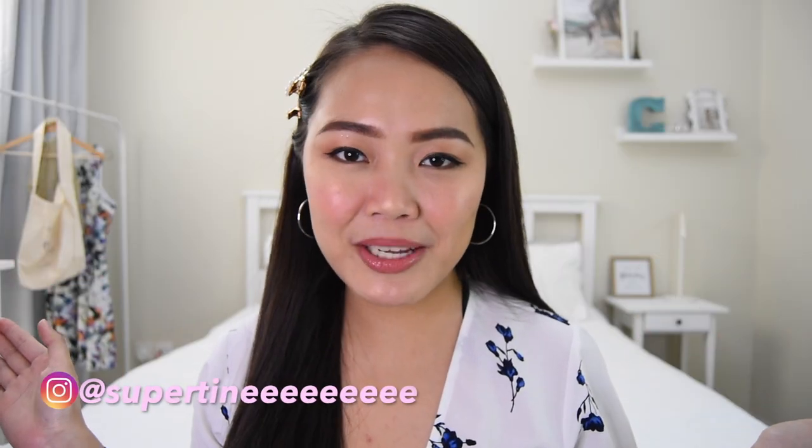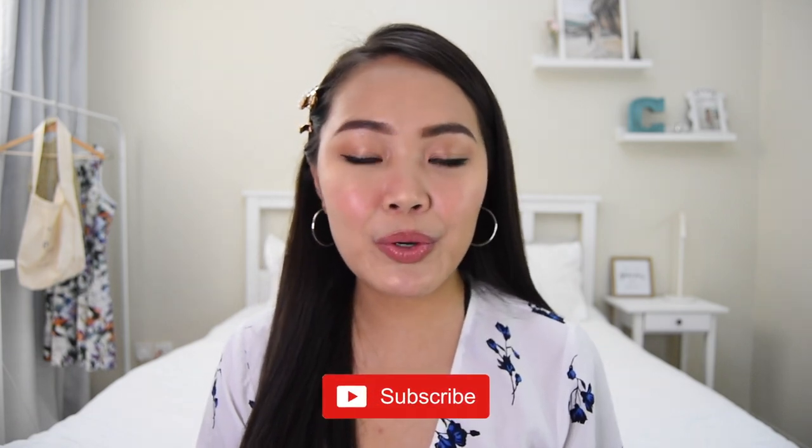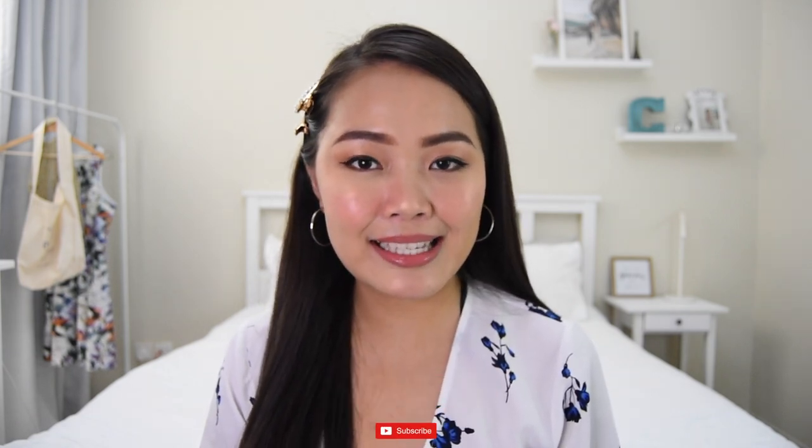Hi everybody! Welcome back to my channel. It's Christine. Thank you so much for clicking onto this video. For today, I am going to share what's in my handbag — these are the kinds of videos that I really like to watch on YouTube, and so finally I was able to do my own version of it. That's why I am very excited.